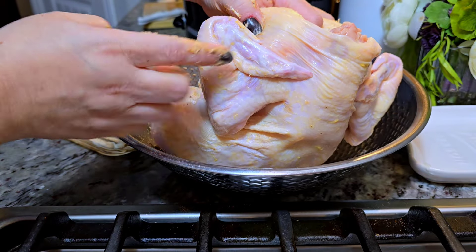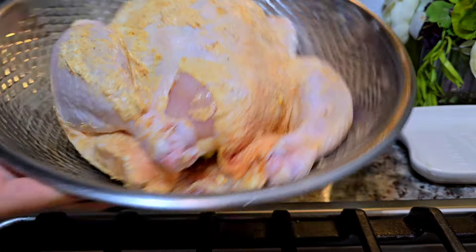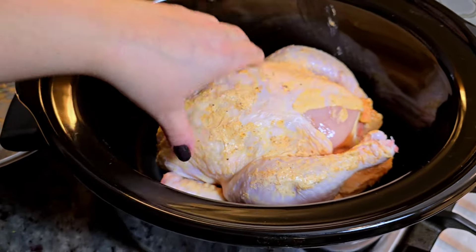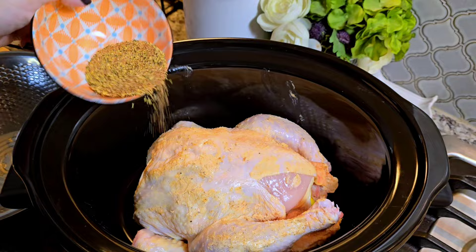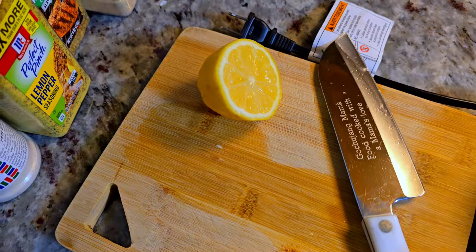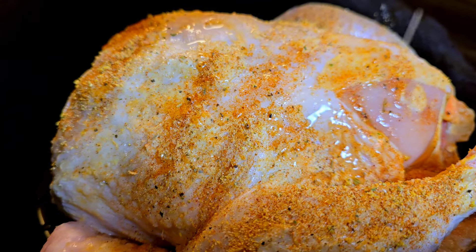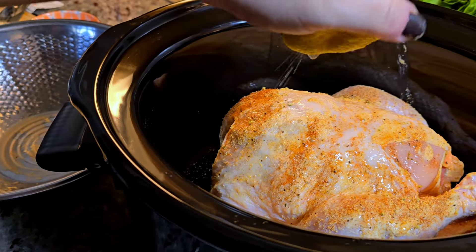Tuck in those wings. This is ready to put into my six or eight quart crockpot — right in there snug as a bug. I'm going to add some of the rub, and I realized I still have half of that fresh lemon, so I'm going to squeeze all the lemon juice onto the exterior of the chicken and then continue with the rest of that spice mix.